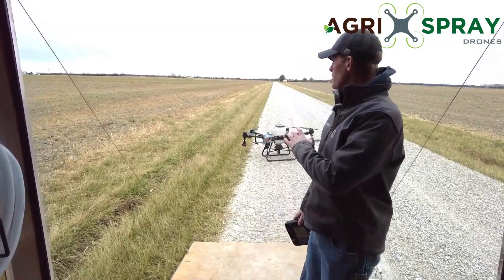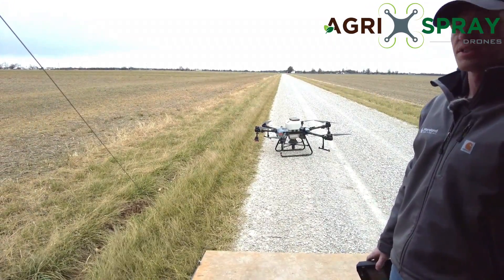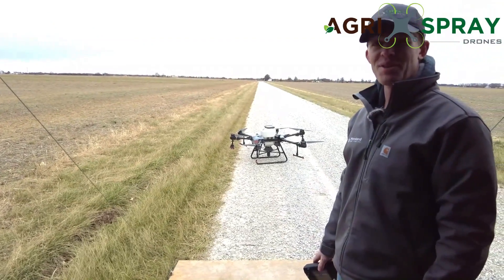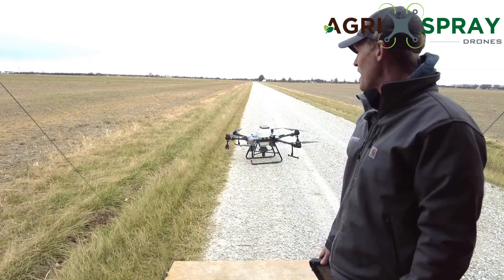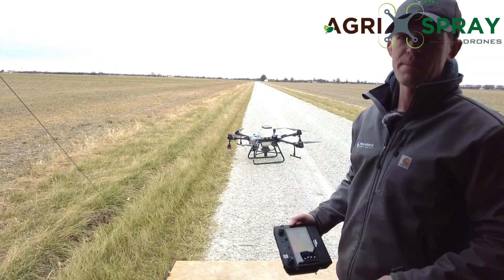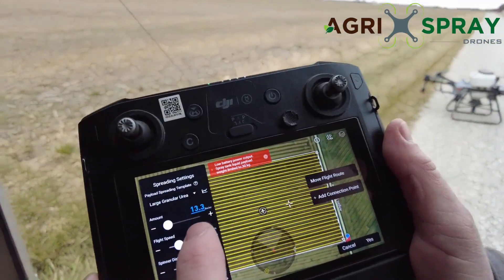We've got our drone set up out here with a spreader tank in it. We installed the tank and calibrated the product at the office, because it's about 35 degrees right now and we felt like doing that in the warm shop. So we have the tank installed, our product's ready to go, our field is mapped out. Now all we have to do is set our pounds per acre.